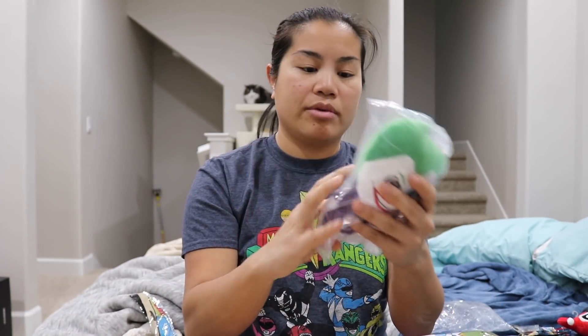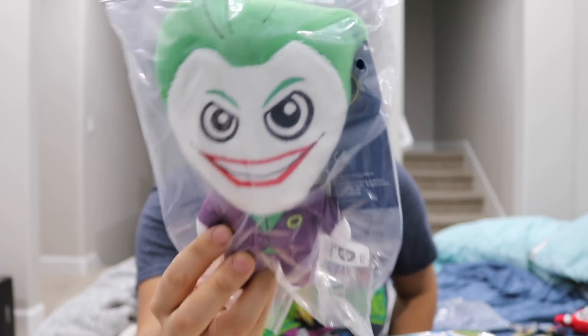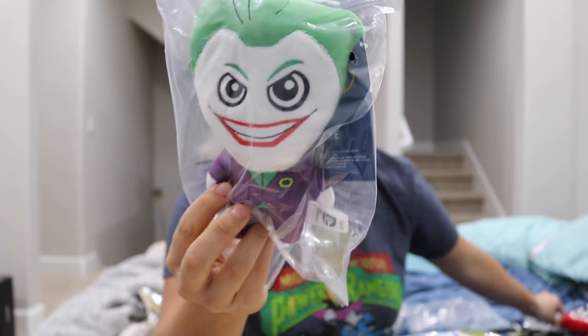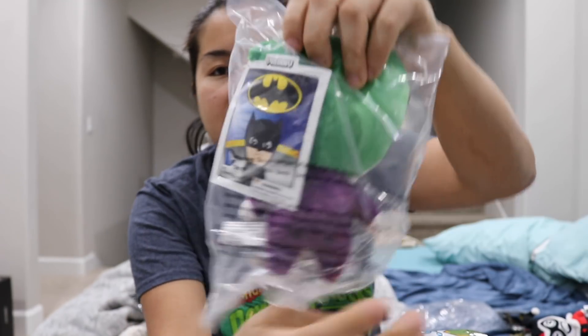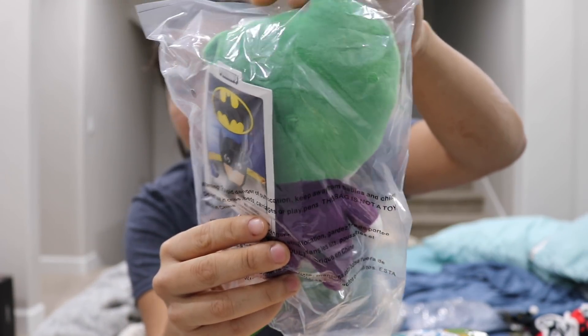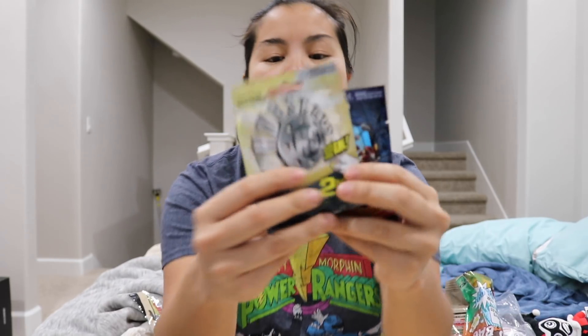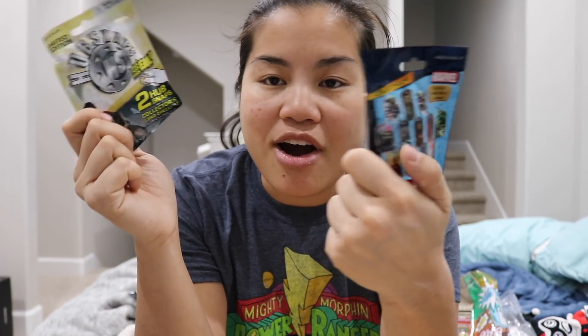From the second bag we got the Joker plushie — I'm just going to leave it in the bag. It's the same size as Harley Quinn, very similar in shape and body form minus Harley Quinn's hat and the Joker's hair. That is a cool plushie. I'm not a huge DC fan but it's still good. We also got the same two mystery packs, which I'm not going to open because I'm putting these in my prize box. Although I really want to see if I can get the gold variant — no, self-control.